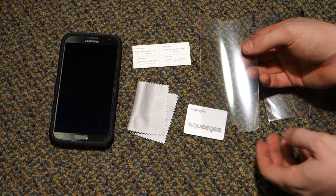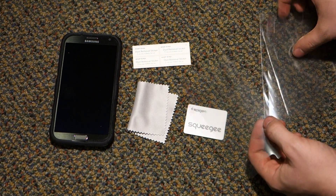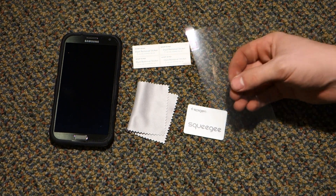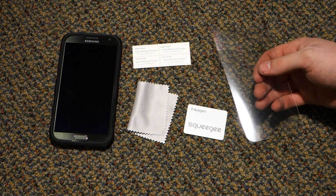The screen protector actually comes in a clear protective little baggy. So without further ado, I'm going to cut here, install this on the Note 2, and I'll be back soon.